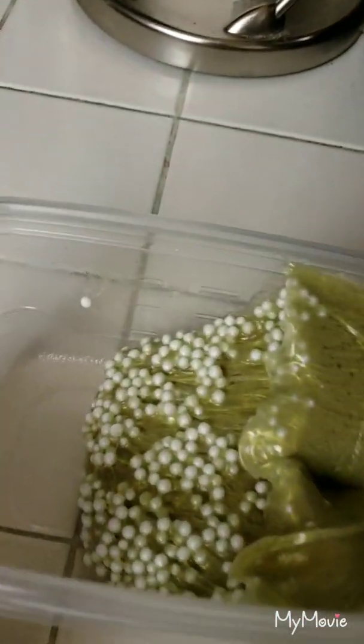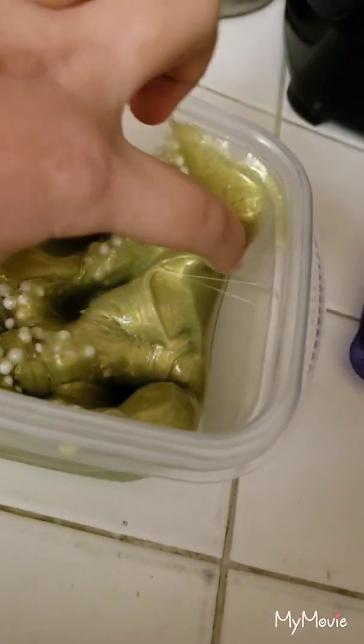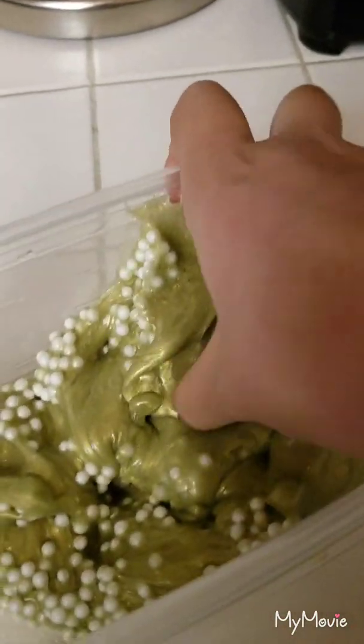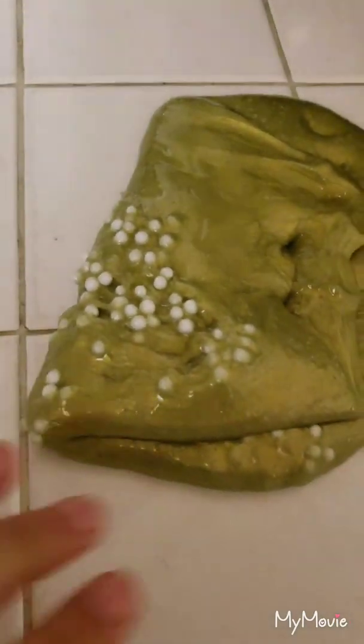Okay guys, so I got this out. This one is really stretchy and the foam beads add a nice texture to it. I think that it's really satisfying. Let's just take it out — sorry that was super unsatisfying. So here it is. This slime is probably my favorite, but the next one is really good.